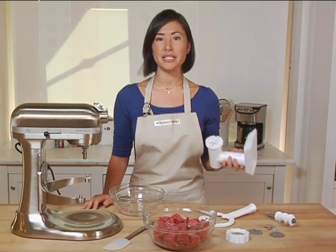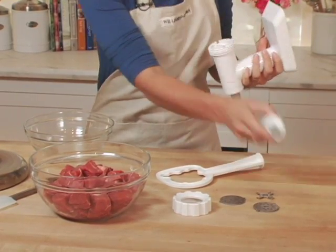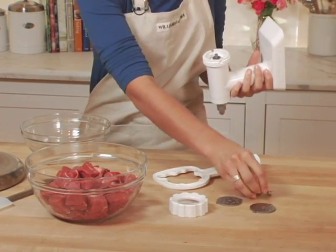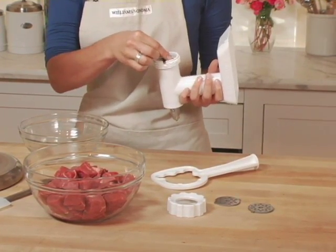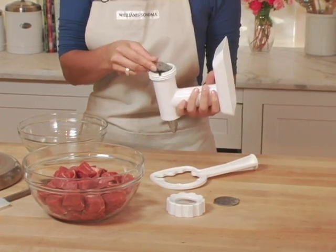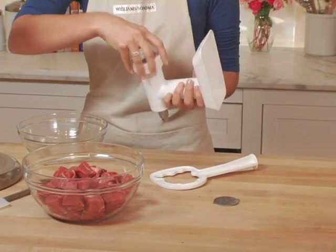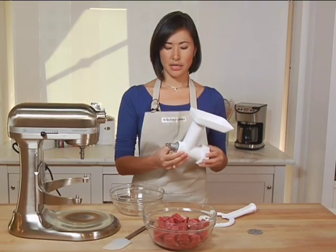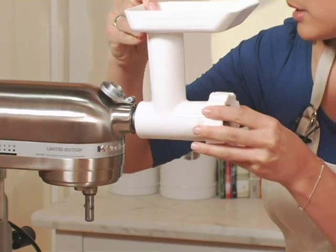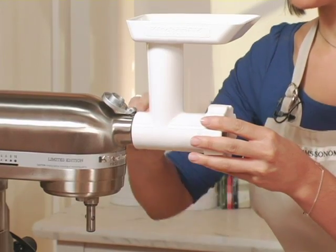I'm going to start by putting together my meat grinder. I've got the body right here. I'm going to add the grind worm right inside, and the knife on top. I'm going to use the fine plate — it fits right there on the notches. Screw on the ring, then put the body into the mixer in the attachment hub. It slides easily in; make sure to screw it in tightly.